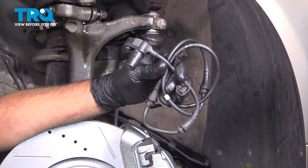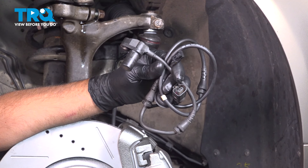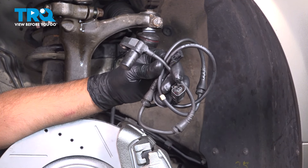In this video, I'm going to show you how to replace the front wheel speed sensors on this Audi A4. This is going to be located behind the front wheels, behind the rotors. Let's get into it.